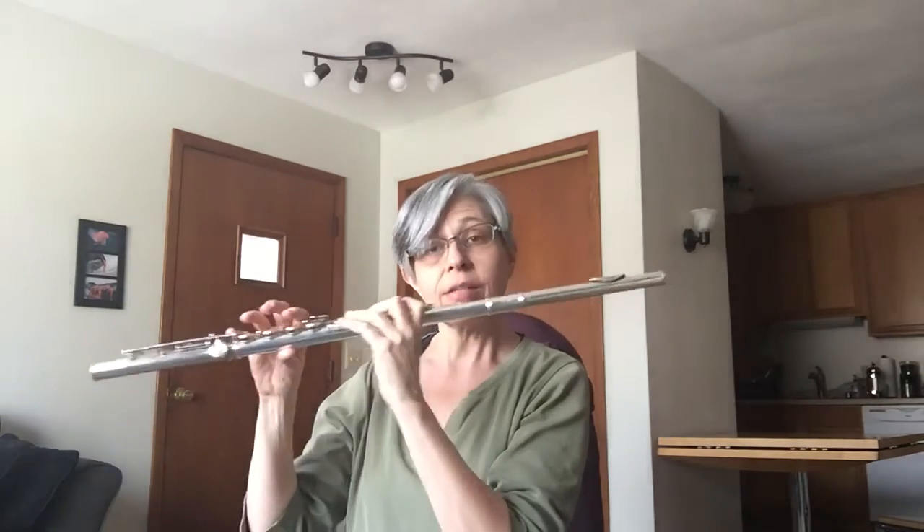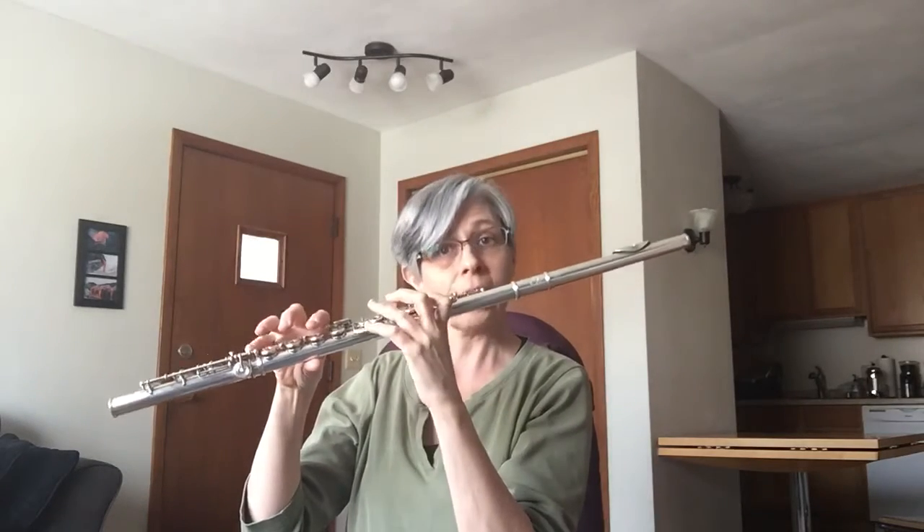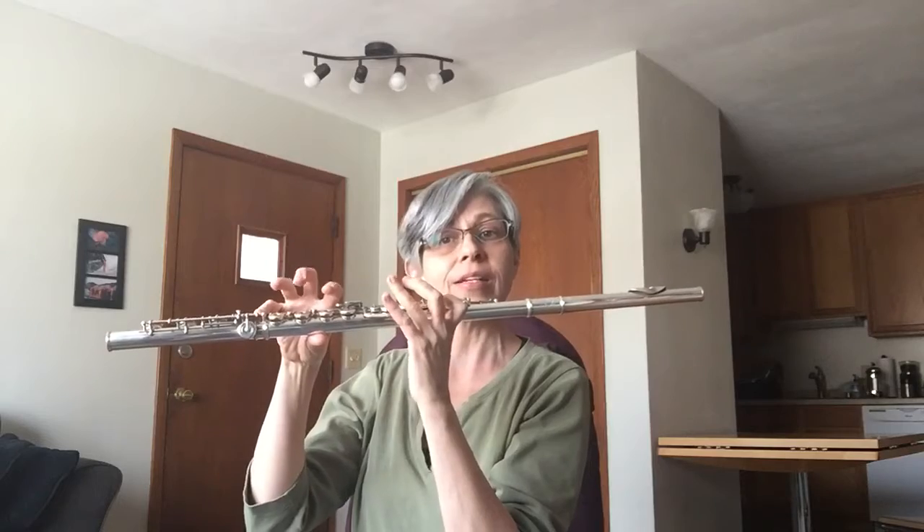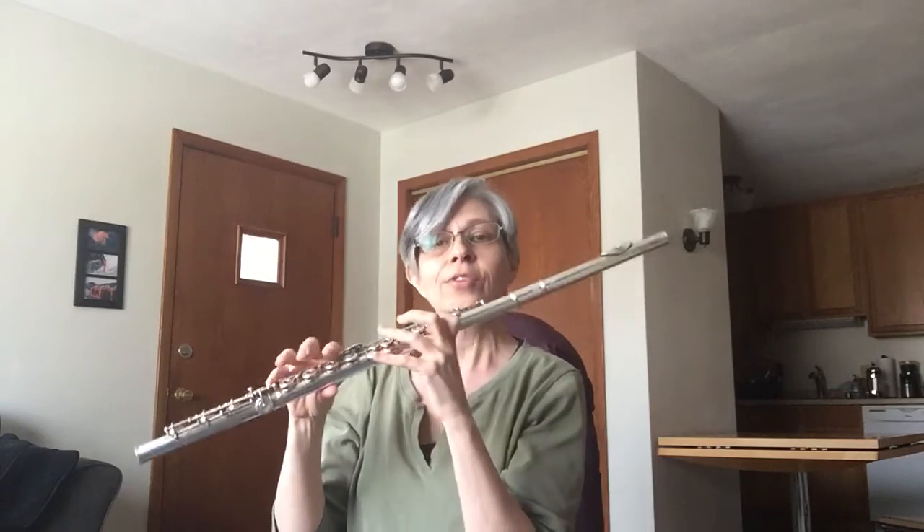G major is a difficult one because it goes over the break of our instruments, which means we're adding fingers and then all of a sudden from C to D we have to put everything back down again.